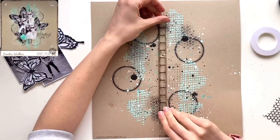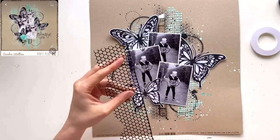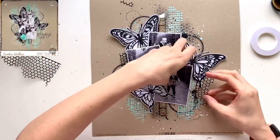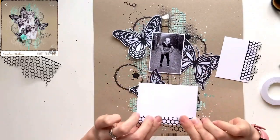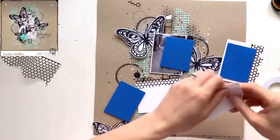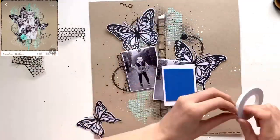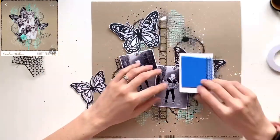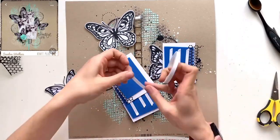I've used a bit of sequin waste — sometimes called punchinella — I love using this stuff. I've used it as a stencil and brushed some black distress ink, Black Soot, through it, which adds a grungy feel to the layout. Since I had it out it seemed rude not to use some, so I'm sticking a bit out behind each photo with double-sided tape. Then I'm coming in with self-adhesive craft foam — I love this stuff, it's so easy to work with — putting that behind all my photos to raise them up and build that dimension.